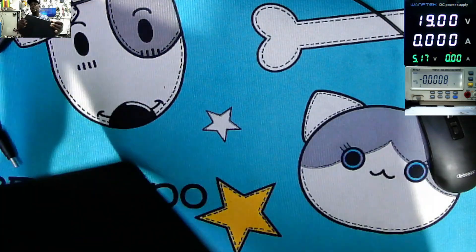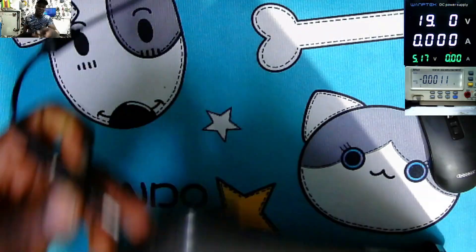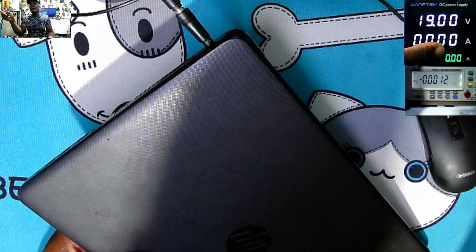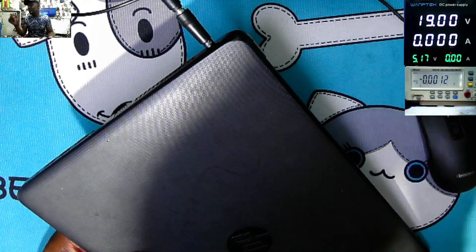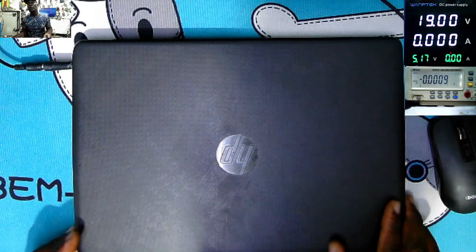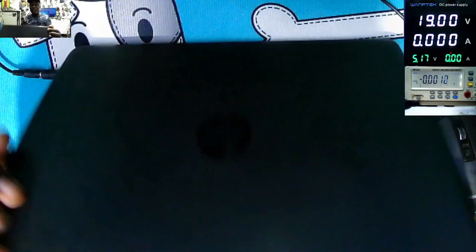So we have to fix this laptop. Let's plug in the power supply — it's on 19 volts, 3.6 amps. We have some kind of flickering current, around 0.107 to 0.109. And basically if we press the power switch, the laptop is not doing anything. This is just a dead laptop.